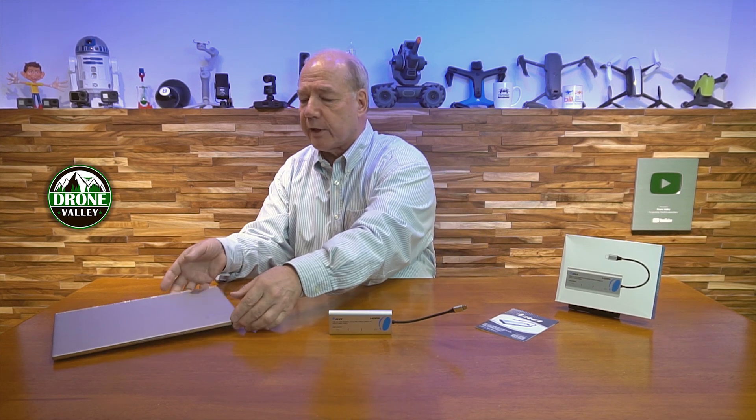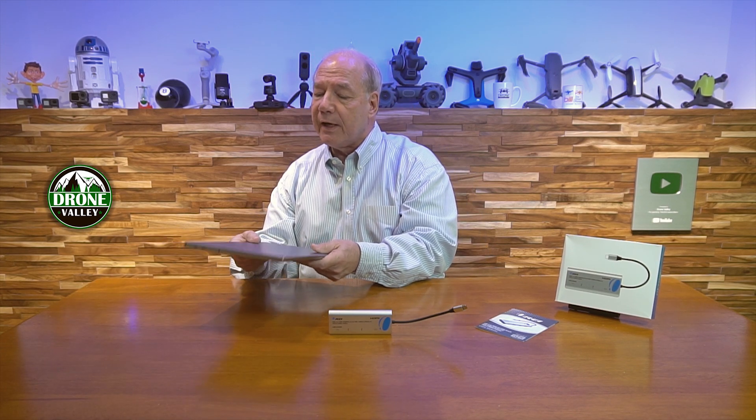but they had a ton of ports on the exterior. You could connect maybe two USB-A devices, there might be a USB-C port, a lot of them had card readers built in, they had HDMI connections for external monitors. The challenge is when you look at a laptop like this that's so thin, it's really limiting as far as how many connections you can make to the outside.